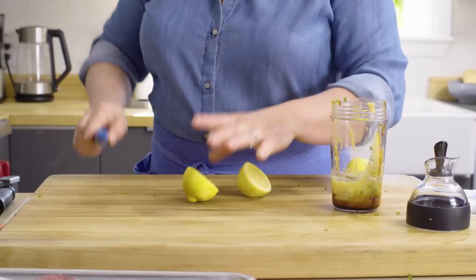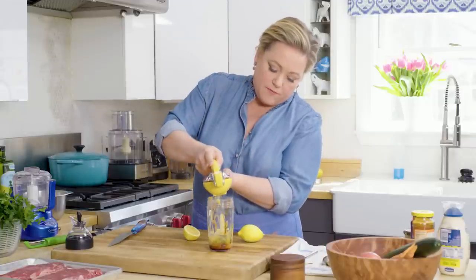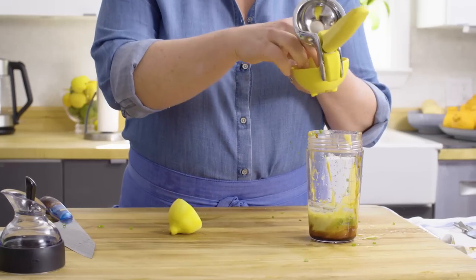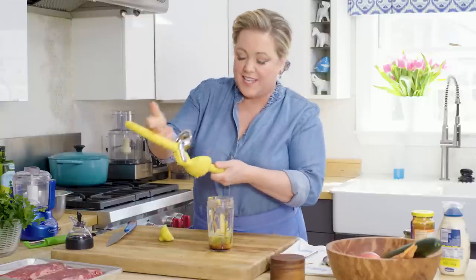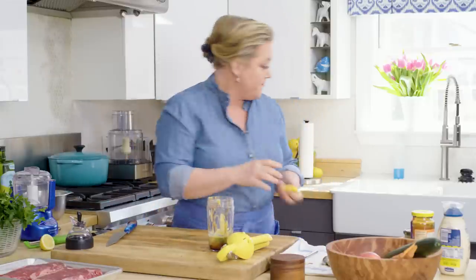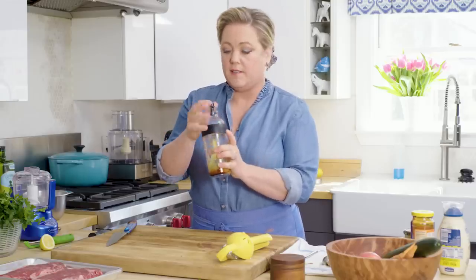Next up, some lemon juice. They're easy to juice now that they've already been zested. You want about a quarter cup of lemon juice. When I first started making this vinaigrette I really did measure everything, but now that I make it so often I have a sense of how much lemon juice comes out of each lemon half. These are pretty juicy so I think I only need three. I'm going to put the lid on and shake it up. If you don't have a dressing shaker, you could simply use a jar with a tight-fitting lid.